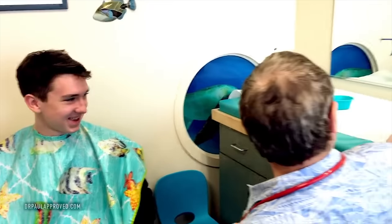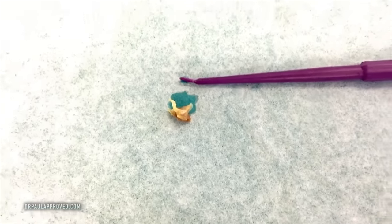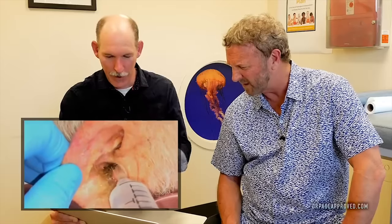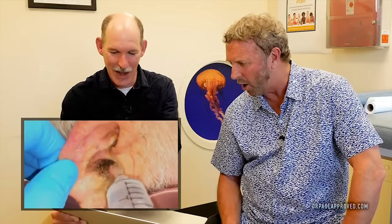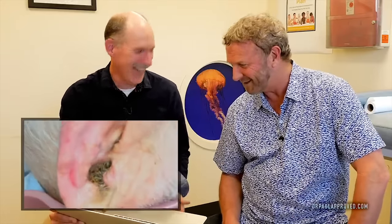Oh jeez. We'll put it right here on the table. And now I'm going to take a look in there and just see. All right. Look at this — look at another big old chunk. That's a good one. You know, you're good. That's a good one.